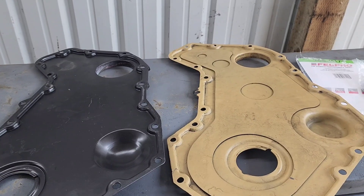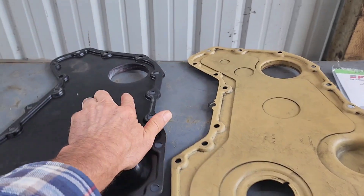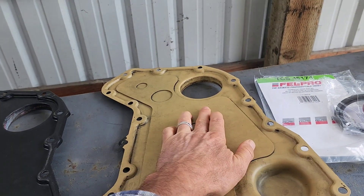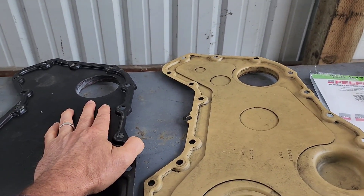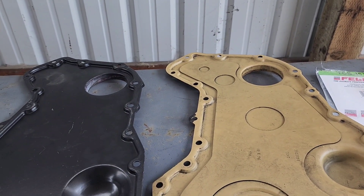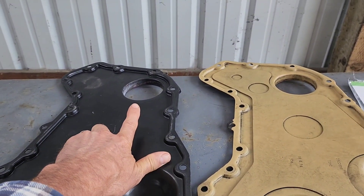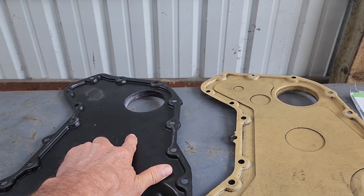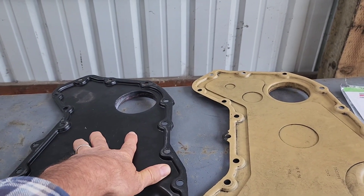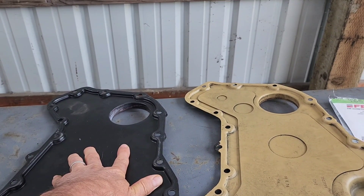The number one problem with just getting the seal installed is this hole right here. I took a micrometer and measured this one versus the factory one on my right, and there's about ten to fifteen thousandths difference — the aftermarket hole is smaller. I went through three seals trying to put it in on this one, and I just determined that this aftermarket one was not going to work because the hole was too small. I thought I had the wrong seal or something.